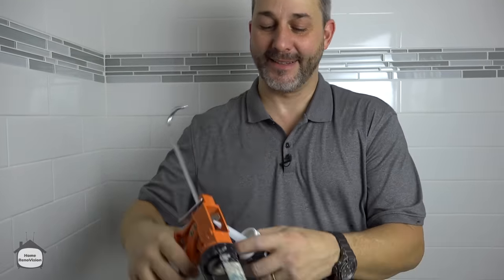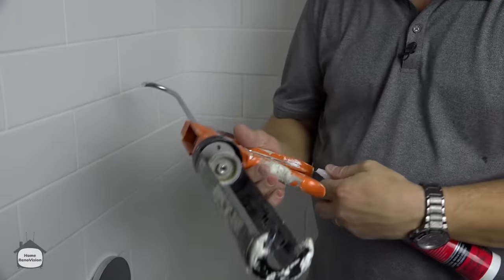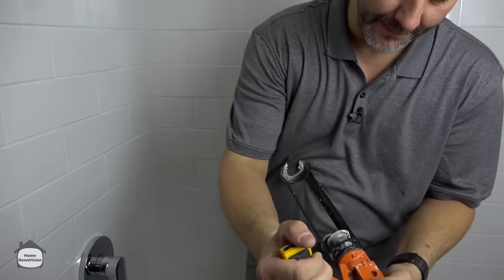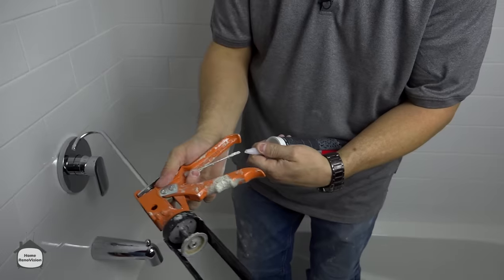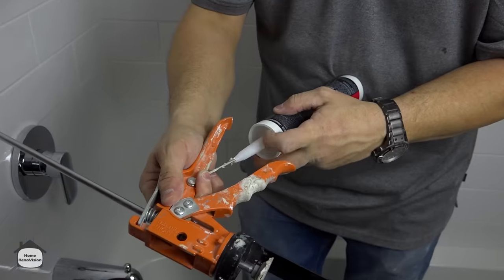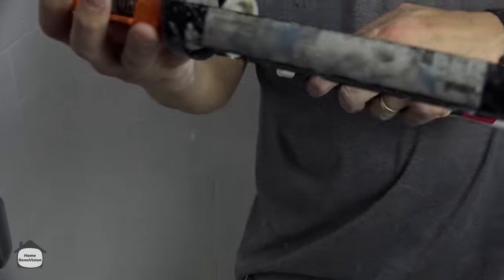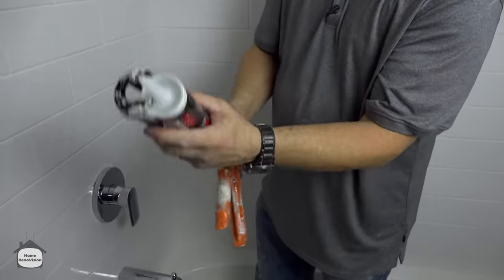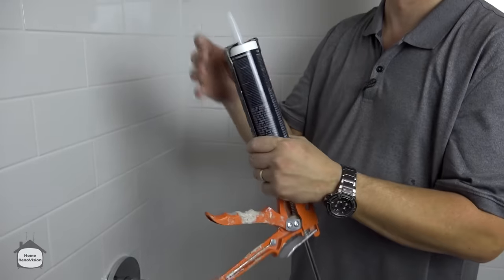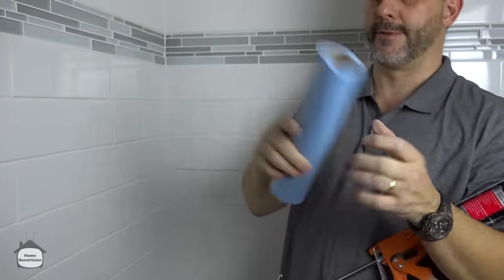First, remove the tip. My caulking gun has a cutter on the side — makes life simple. I also have this little wand attached to it. The tube itself is sealed and I have to puncture the seal so the silicone can be released. Once I'm done, it sits back on the handle. Put it in the cradle and line it up. I cut it on a bit of an angle on purpose because I find it easier for installation.